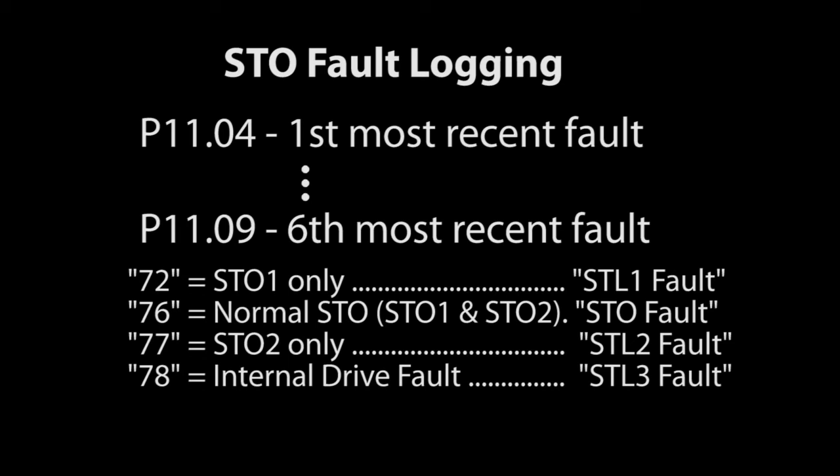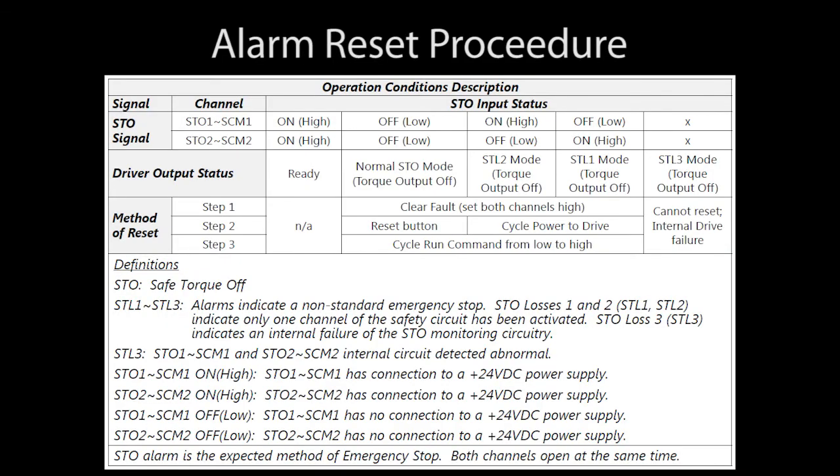How you reset a drive after a fault depends on which of those possible fault conditions caused the drive to remove power from the motor. This chart in appendix E does a nice job of explaining the different types of resets. Here are all the possible conditions.